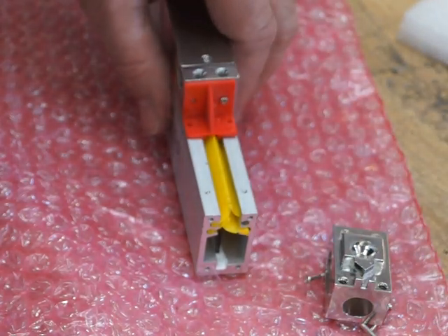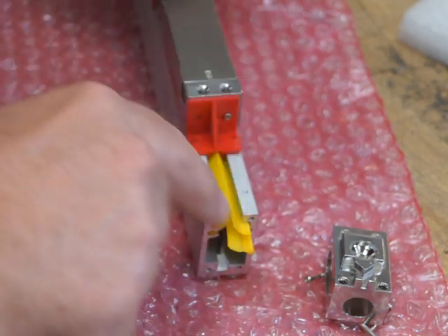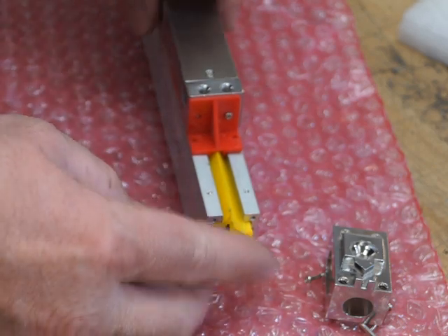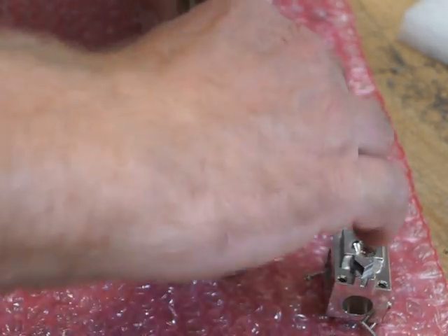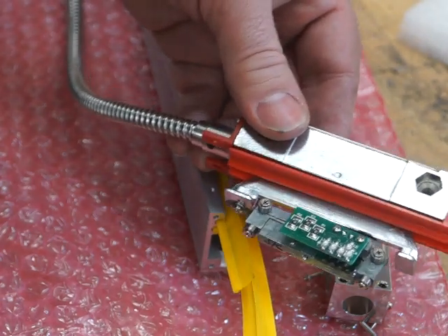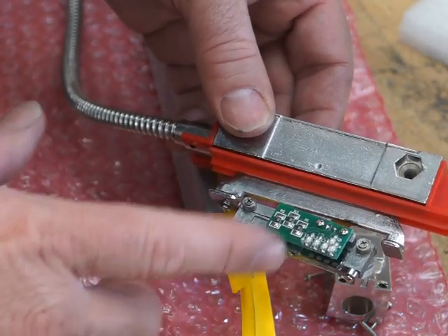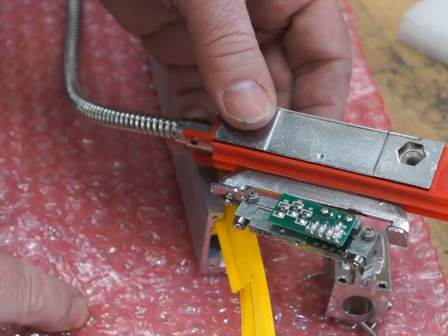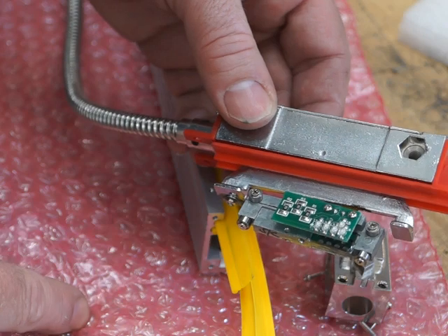The reader head may or may not have screws holding it onto the scale. Take them out and the reader head slides out easily - just like that. That's what they look like inside. This component is static sensitive, so don't touch it with any plastics. You can see the pink bag below - it's pink because it's a static safe bag.